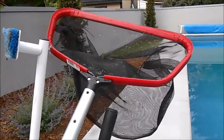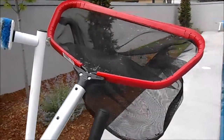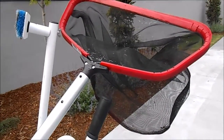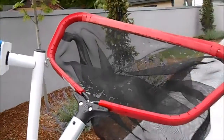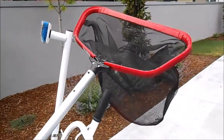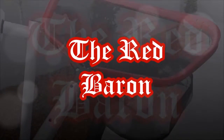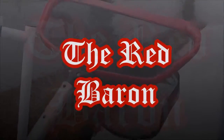Hey, what's up pool people! This is Matt with Atlantis Pool and Spa, and I thought I would just review and show you the net that I like to use. This is the net by Purity Pools and it's called the Red Baron. I've tried a lot of nets over the years, but this one is definitely a winner.